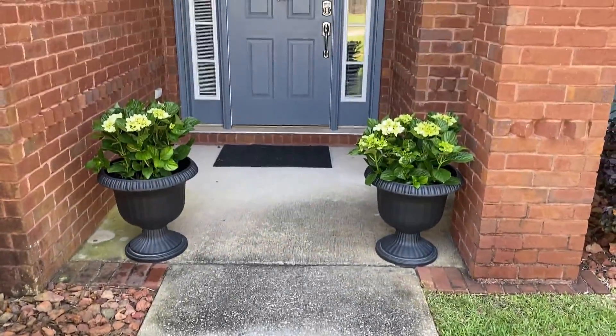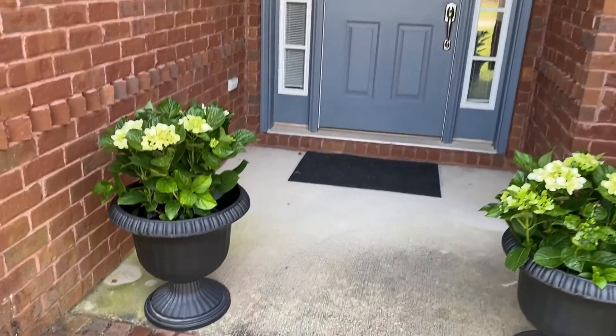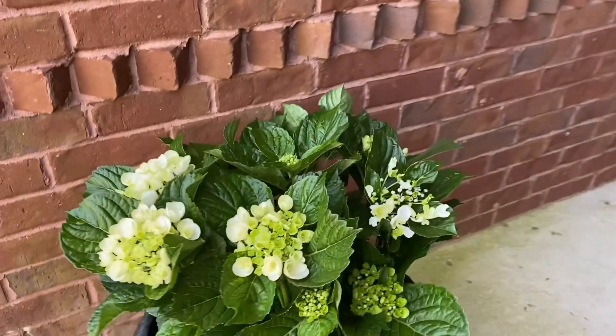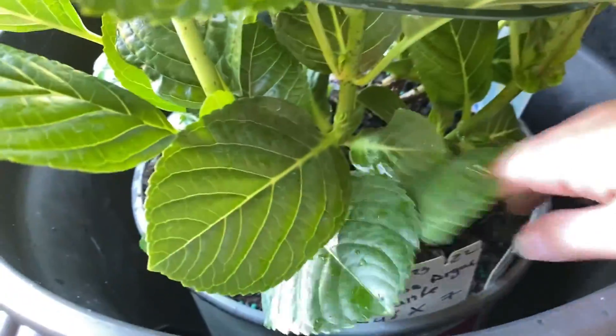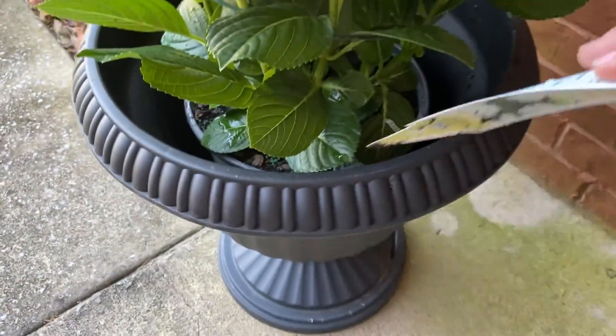We're going to attempt the white hydrangeas again. I have the tag still in them — it is the White Adore hydrangea.